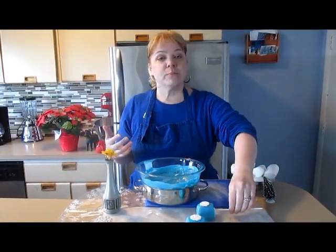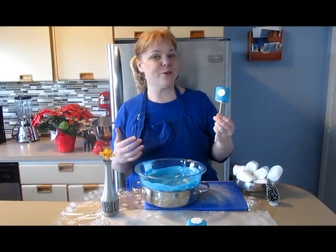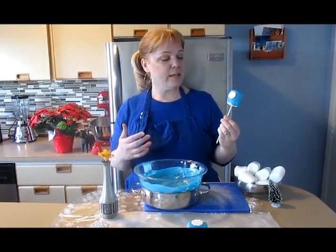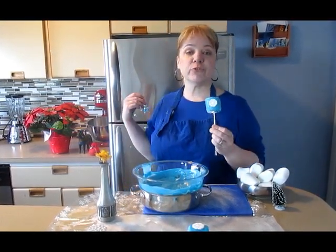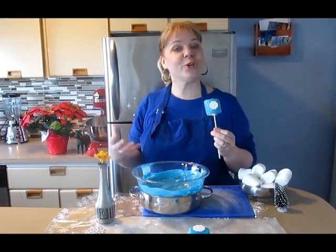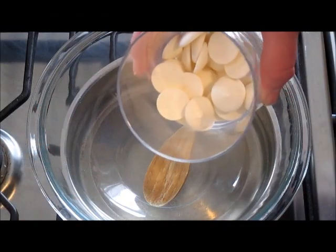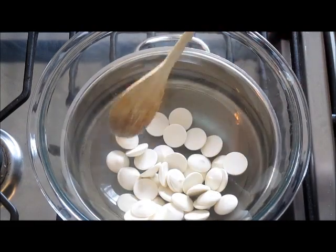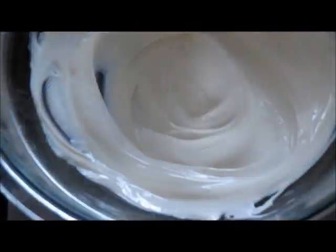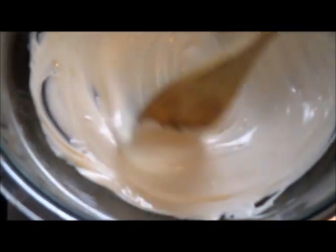We just finished dipping our marshmallows into the blue chocolate. I just lifted this marshmallow pop off of the waxed paper, and the chocolate has somewhat set. If you like, you can stick these in the freezer for an additional 10 more minutes before we continue working on the white chocolate. Here's the remaining white chocolate — it's a cup of white chocolate that we're going to melt. The white chocolate will be the edging on our marshmallows. You can see the white chocolate is nice and creamy now, and we're going to be using this as the edging — it'll give it a real nice pretty snowy effect.